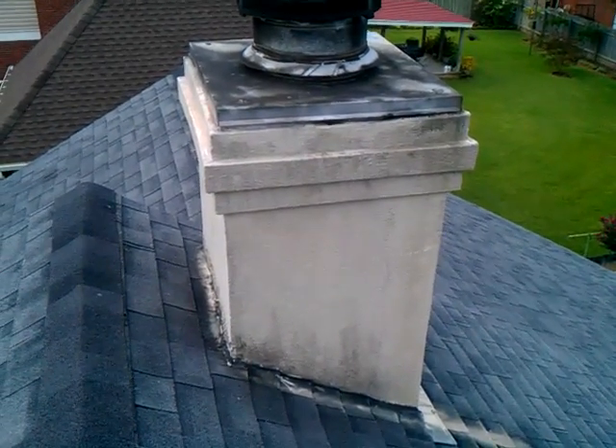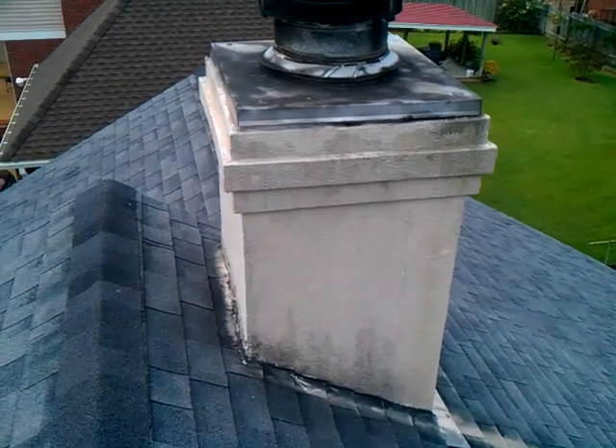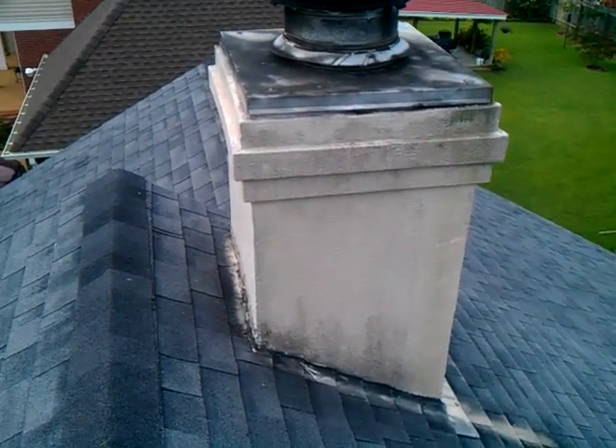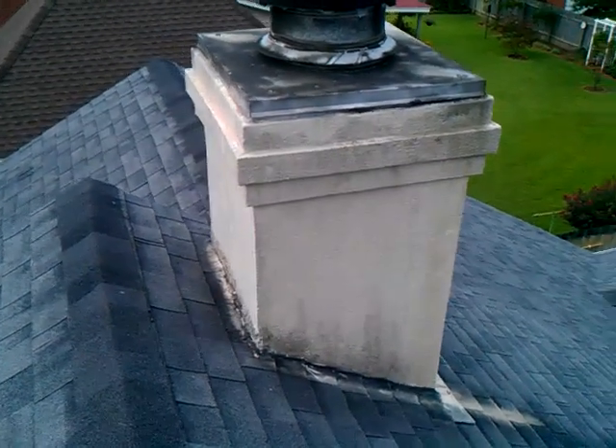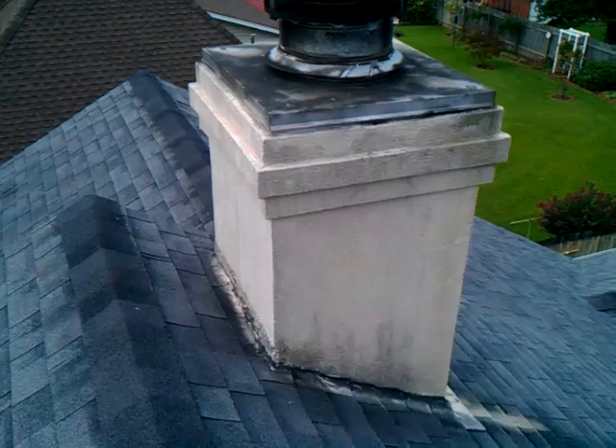This video clip is going to be pointing out a few issues with many synthetic stucco chimneys. Synthetic stucco is a vernacular that's very commonly used for EIFS — exterior insulation finish system.